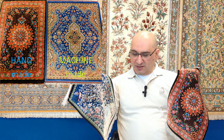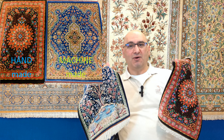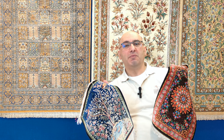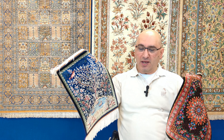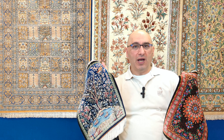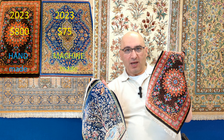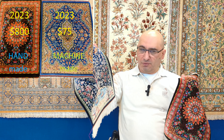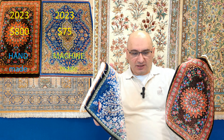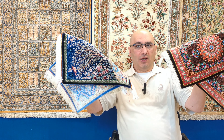I've made a number of videos on this topic, and this is very special to me because I was finally able to get my hands on a small enough machine-made rug — I actually have two of them right here. These are being sold as genuine handmade rugs. And to my left is an actual genuine handmade Persian Qom rug. I'm going to use these rugs as examples and show you step by step.